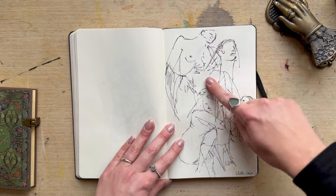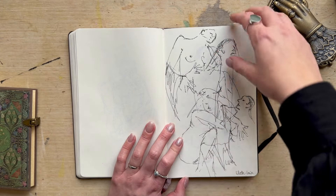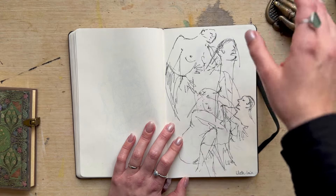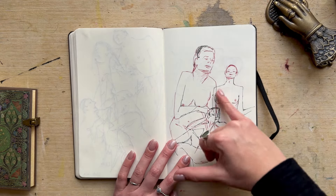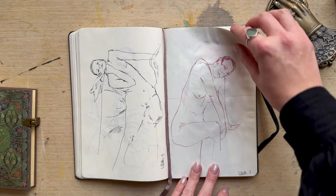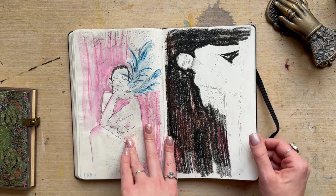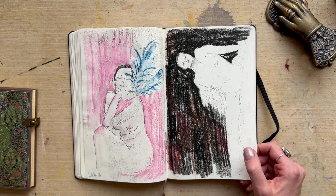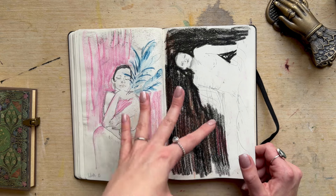These are all one-minute poses — I really enjoy working fast, overlapping to loosen myself up and just get into the creative zone. And then we go on to three minutes. Sometimes I'll use these sketches to actually go bigger scale on a different piece of paper and work off the sketch rather than the actual straight image. I'm not too heavily influenced by definite likeness.